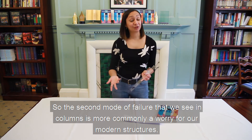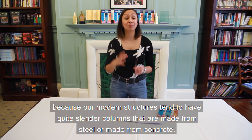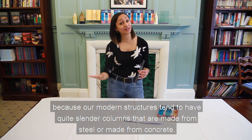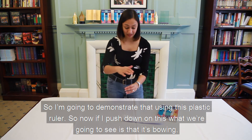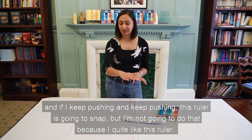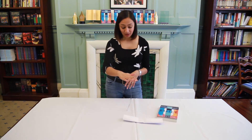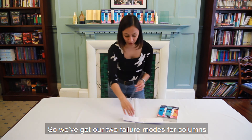The second mode of failure that we see in columns is more commonly a worry for modern structures, because modern structures tend to have quite slender columns made from steel or concrete. I'm going to demonstrate that using this plastic ruler. If I push down on this, what we're going to see is it's bowing, and if I keep pushing, this ruler is going to snap - and I'm not going to do that because I quite like this ruler. But this demonstrates a different way in which columns can fail.